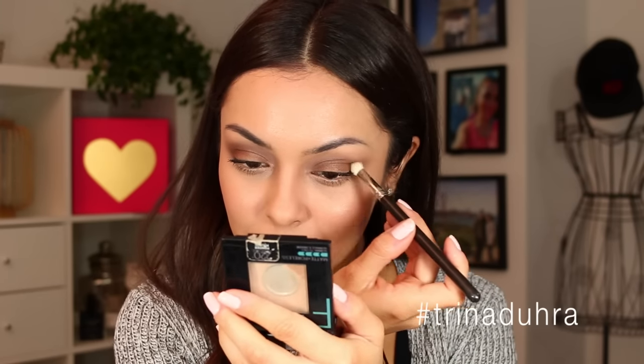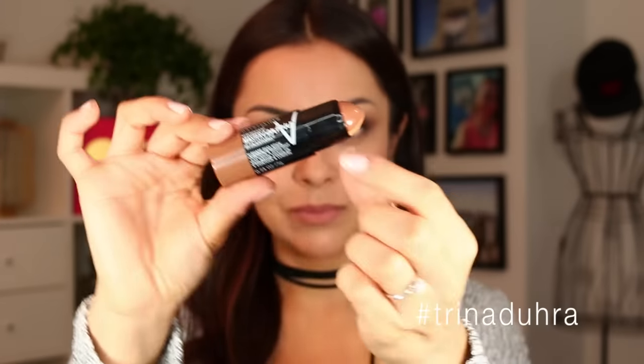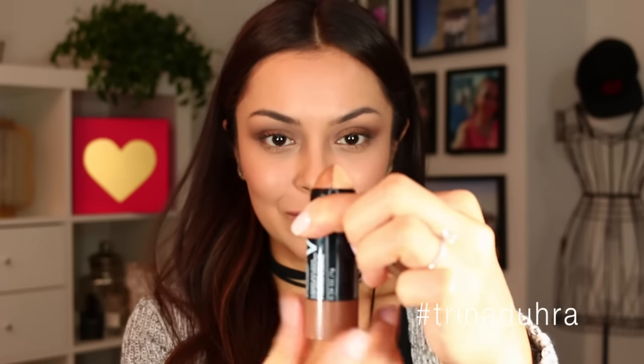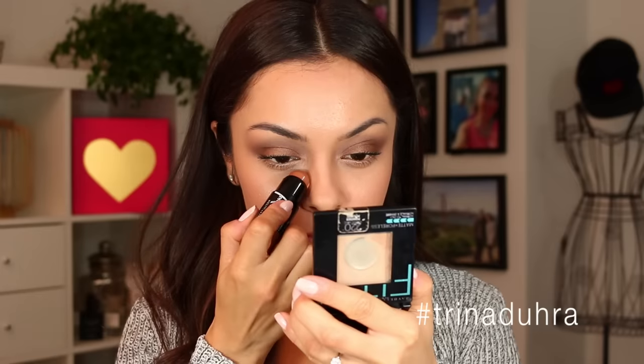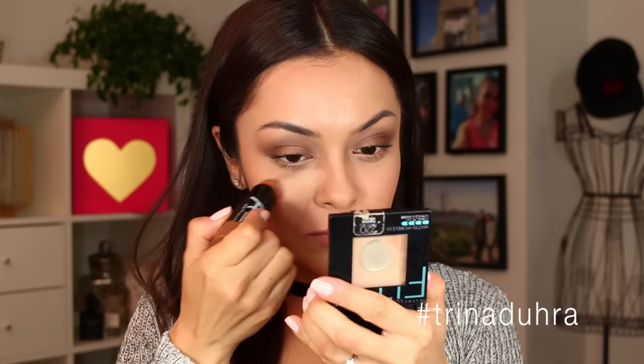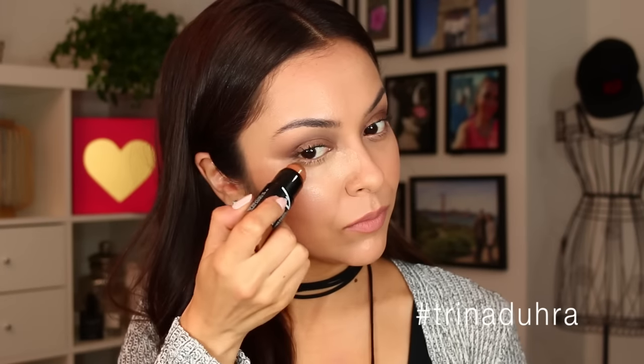Now here is the star of the show — this is the Master Contour V-Stick from Maybelline. It's a two-sided cream stick. I'm applying the lighter side in a triangle shape underneath the eyes, and this is going to help conceal any darkness you may have after a long day. My dark circles start to show through, but this is going to help conceal them.